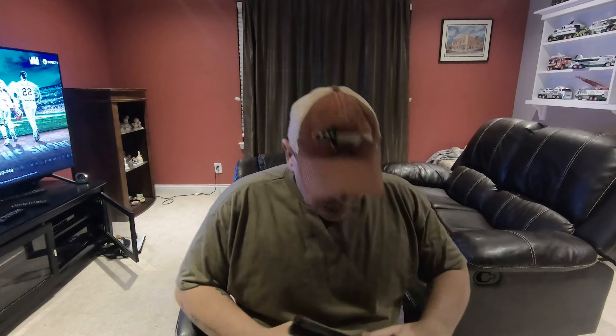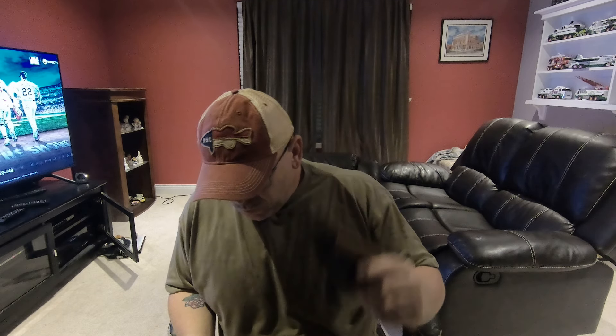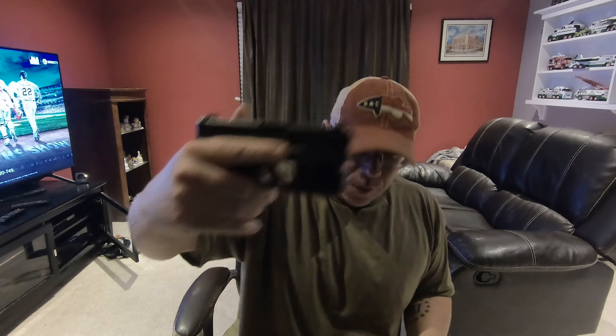Hey guys, I'm Will Sarr coming at you with another quick video. I just wanted to show you another Vetter holster that I picked up a few months ago. This is for the Glock 26 with the Streamlight TLR6.